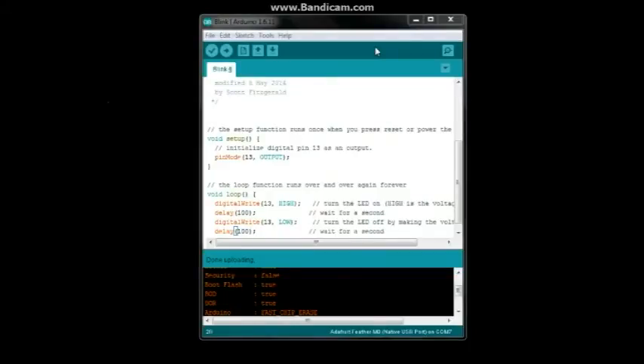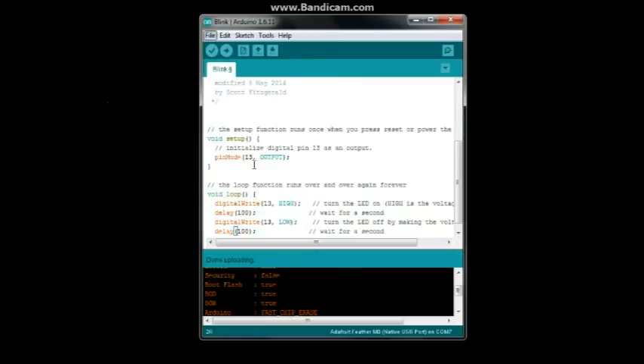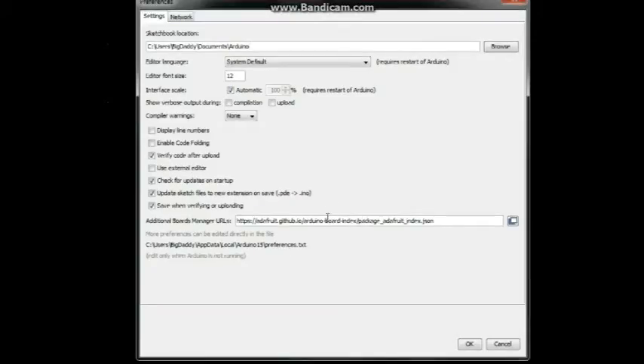Before you can use your Adafruit Feather M0, you need to take a couple of steps to make sure the computer and the Arduino IDE recognize it. First, make sure you have Arduino version 1.6.11 or later. Next, go into Preferences.